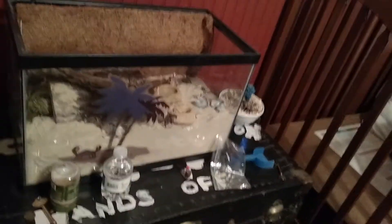Guys, this is Finaf Preston, or Hermit Crab Preston. This is a new video. Just got a new hermit crab. This is Speedy. It's a she. This is a Purple Pincher.